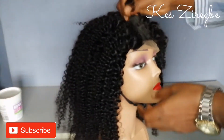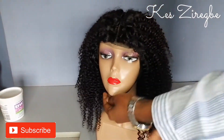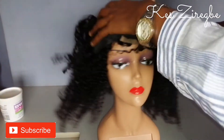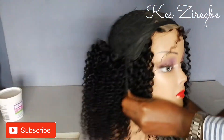I'll start by showing you guys the wig — this is the wig I made and now I'm going to try to customize it. If you don't know how to make a closure wig, I have a video I will add to the description so you can learn how to make one.